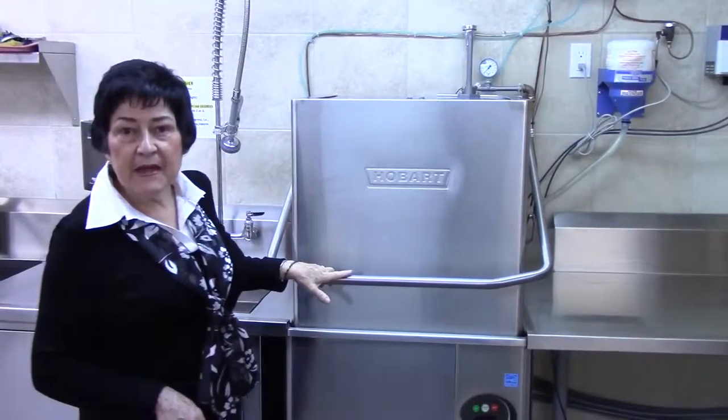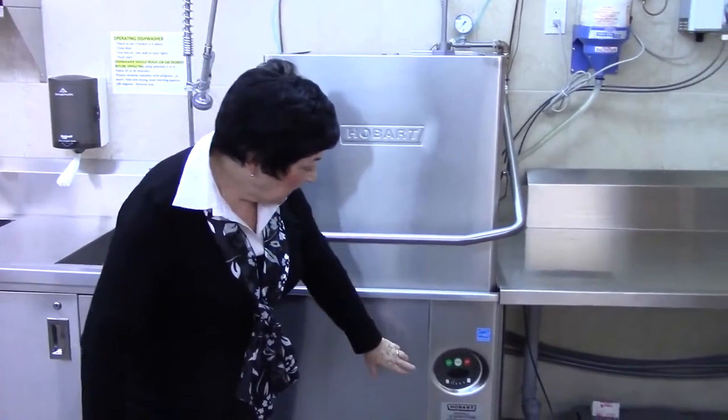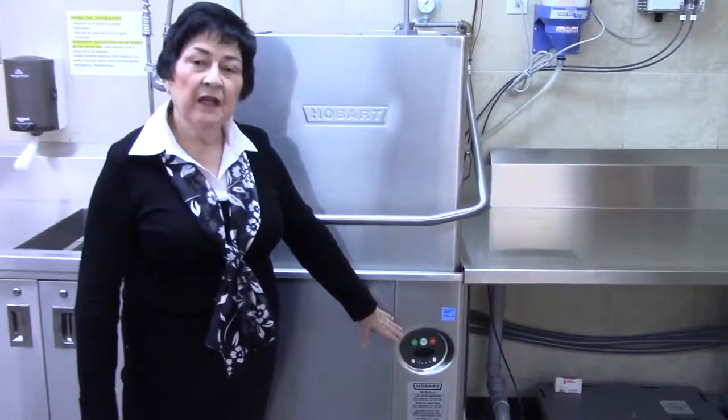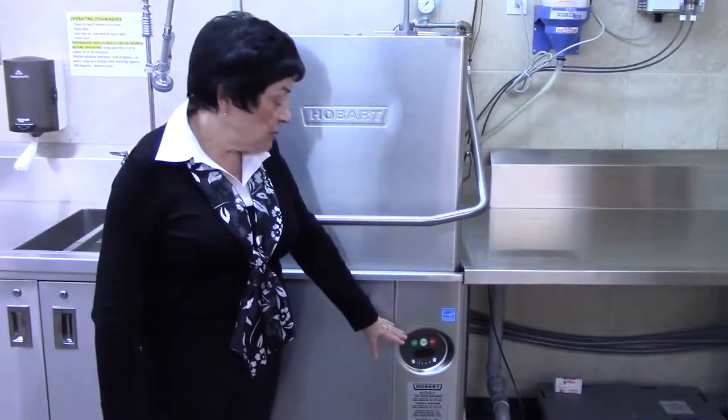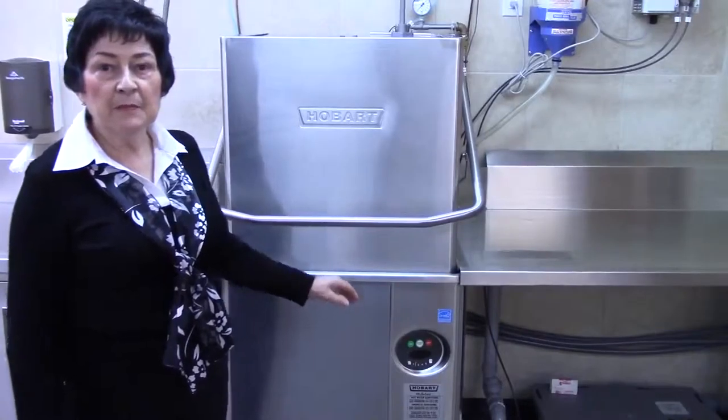The machine automatically starts when you put the lid down. The display window will indicate what's happening with the machine — it will indicate wash, rinse, and when it shows approximately 180 degrees, the cycle is now complete.